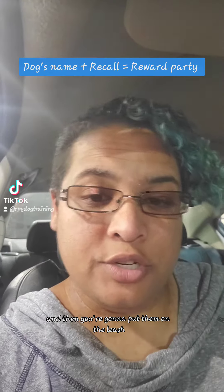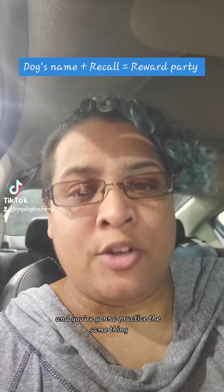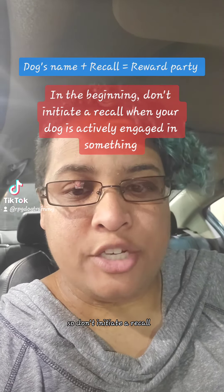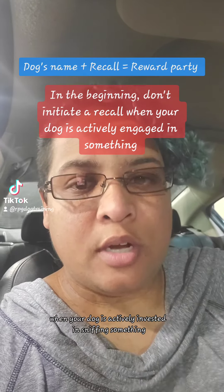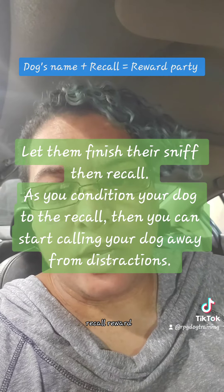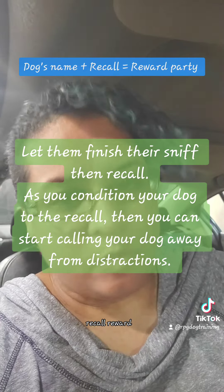Then put them on the leash, go into your yard, and practice the same thing. You want to set your dog up for success, so don't initiate a recall — especially in the beginning — when your dog is actively invested in sniffing something. Give your dog a chance to finish their sniff, then say their name, recall, reward.